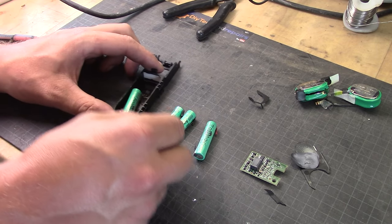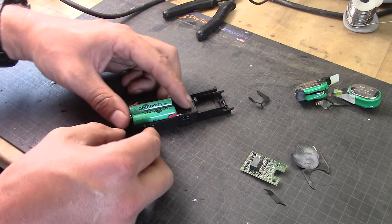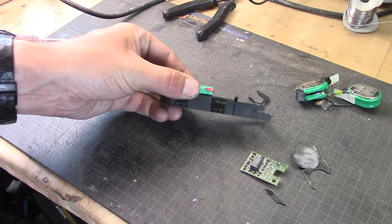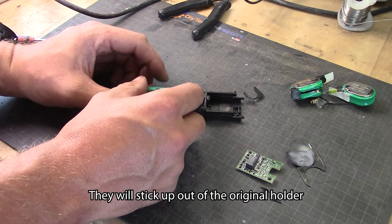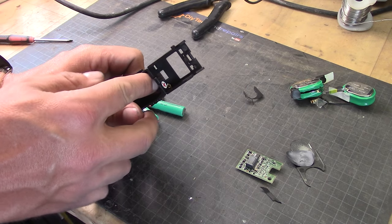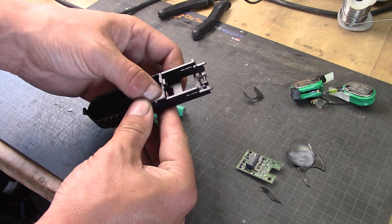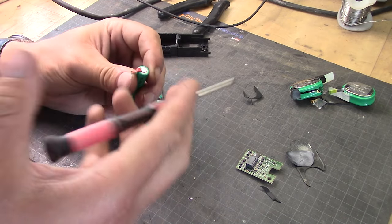If we lay them down in the battery compartment you will see that they actually fit quite nicely. The battery compartment will be a little bit higher, but that's not really an issue. Let's solder them together. If you were a little bit gentle, those clips would have stayed in place and you could have reused them, but I'm actually going to solder directly to the board. Start by removing all the plastic.